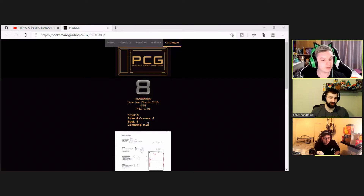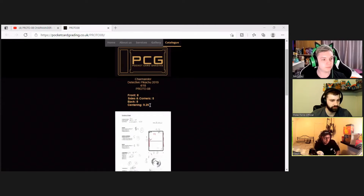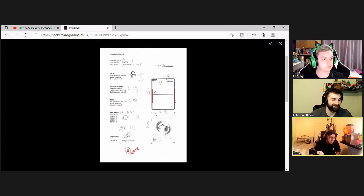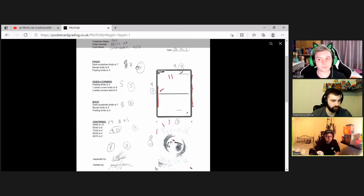So for the Charmander Detective Pikachu, it's got four subgrades visible on the site: the front got an 8, the back got an 8, sides and corners came down massively with a 5, and the centering is a 9.25 — a bit of a curveball. The grading sheet shows the full report when they're grading the cards. We figured out the limits: deck scratches limit to a 7, bends limit to a 6, and peeling limits to a 3.